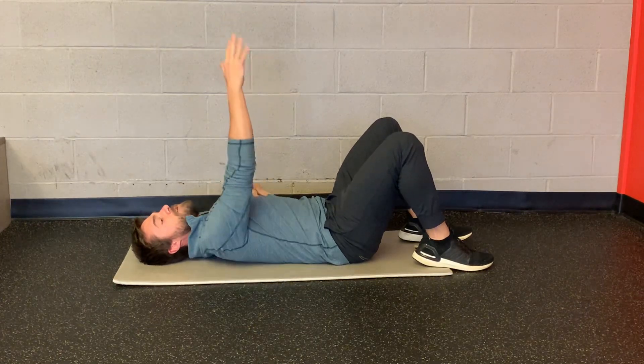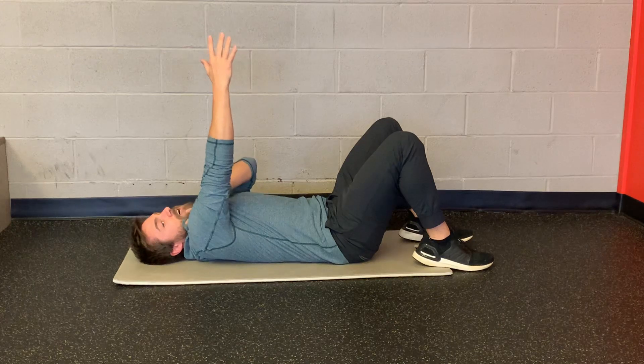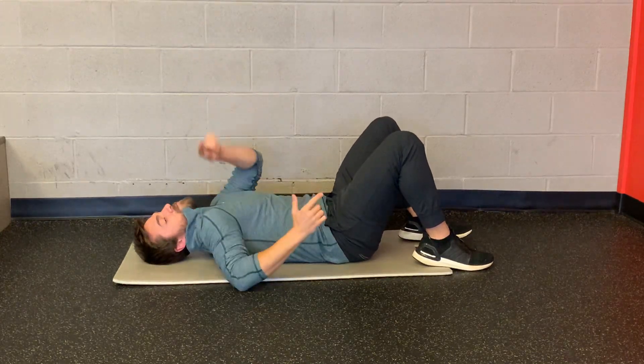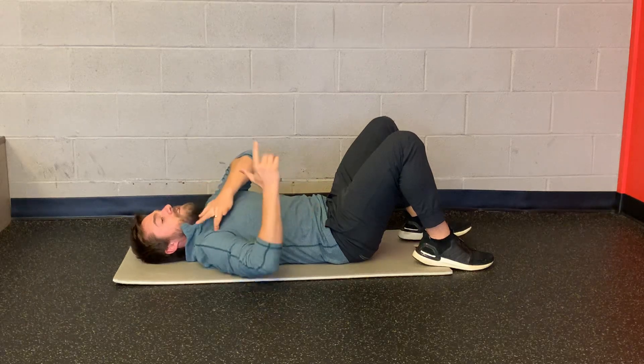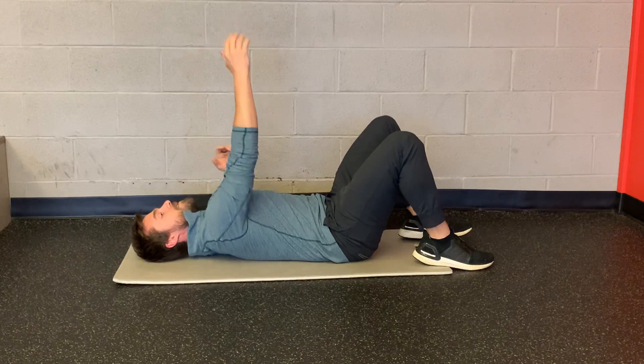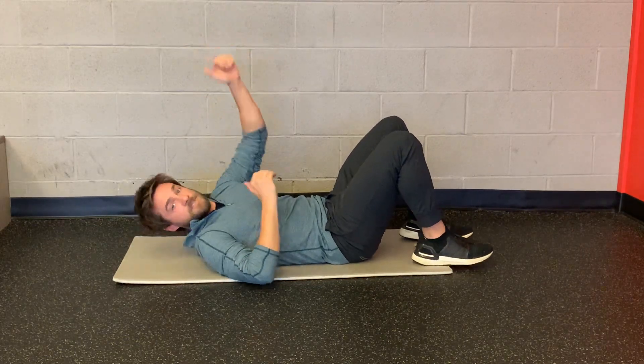Things you want to look for: on the reaching arm, try not to shrug up towards your ear. And then on the pulling arm — the down arm — I don't want the front of your shoulder to stick up towards the ceiling. So I keep that back as I reach up to the sky. Alternating arm reaching in the supine position.